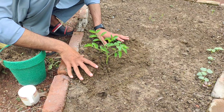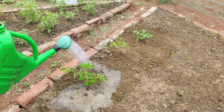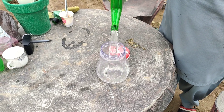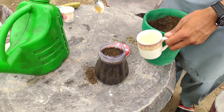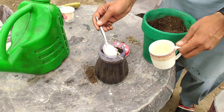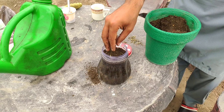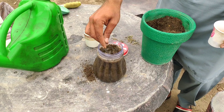Once your seedlings are in the ground, it's essential to continue feeding them regularly to promote healthy growth. You can make a simple fertiliser using rice flour, turmeric and compost or manure. Take a heaping teaspoon of rice flour and dissolve it in one litre of hot water, around 70 to 80 degrees Fahrenheit. Then add a teaspoon of turmeric and a handful of compost or manure. Allow the mixture to infuse for several hours before using it to fertilise your plants.